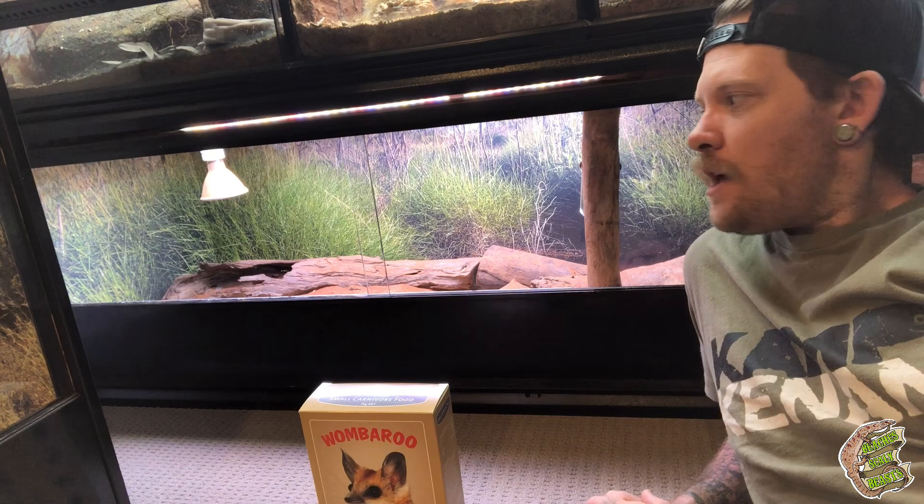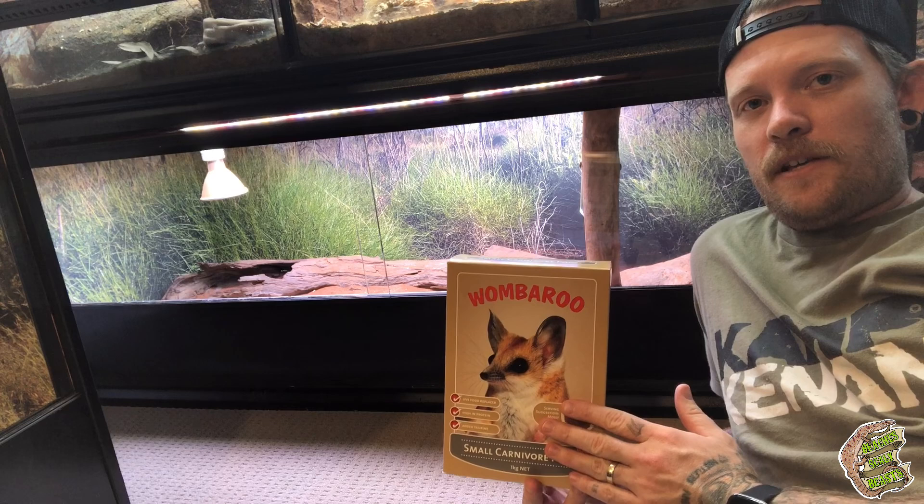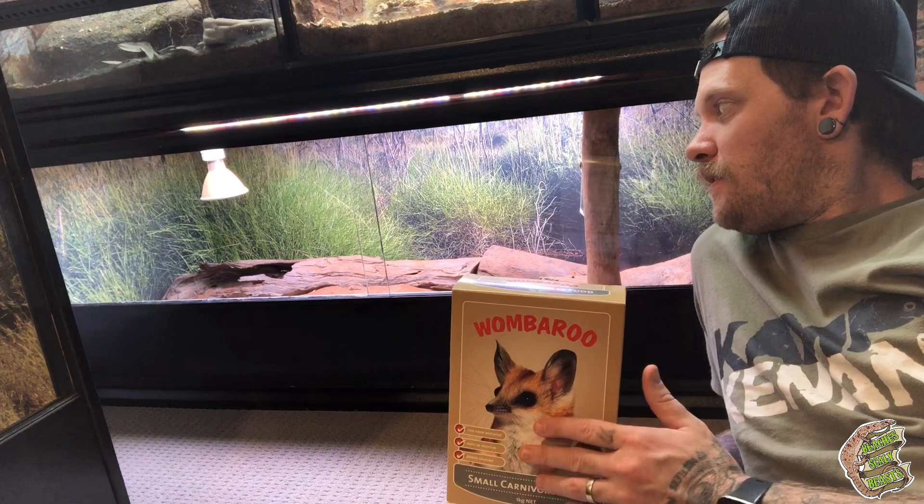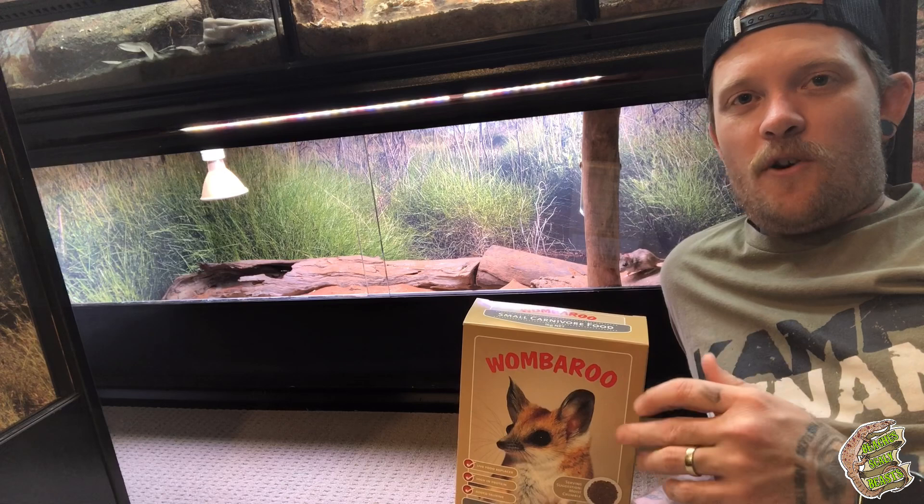I want to start off by putting the Wombaroo crumble in there and just see how they actually react to it. I have tried them on things such as mealworms, black soldier fly larvae, and crickets — I've even tried tongue-feeding a couple of woodies here and there. None of them have really liked it. But apparently insects do make up part of a hopping mouse diet. I know plenty of other people have given their hopping mice plenty of protein in the form of insects, but my particular mice just don't seem that keen on it.